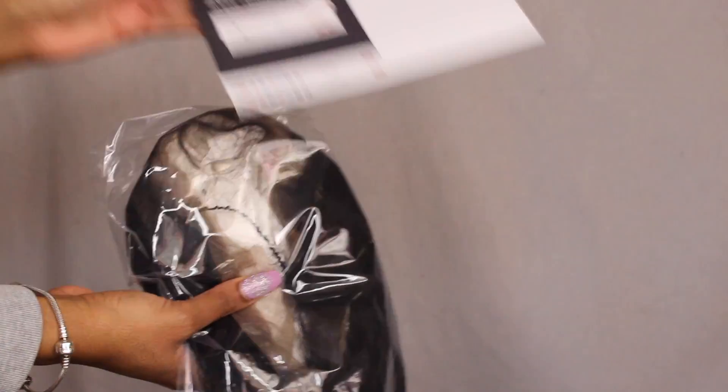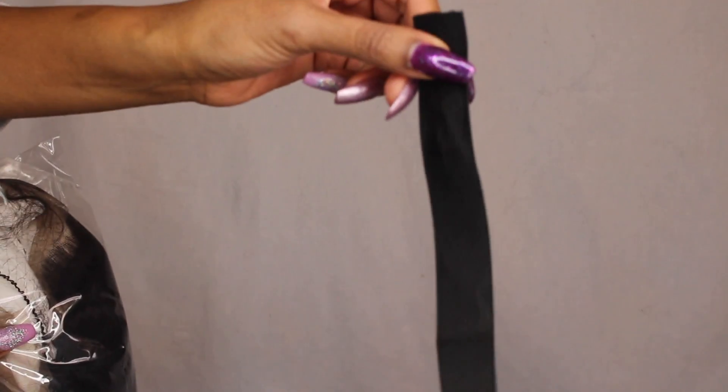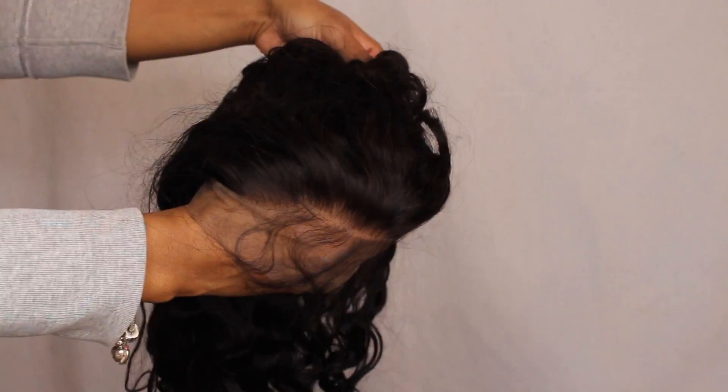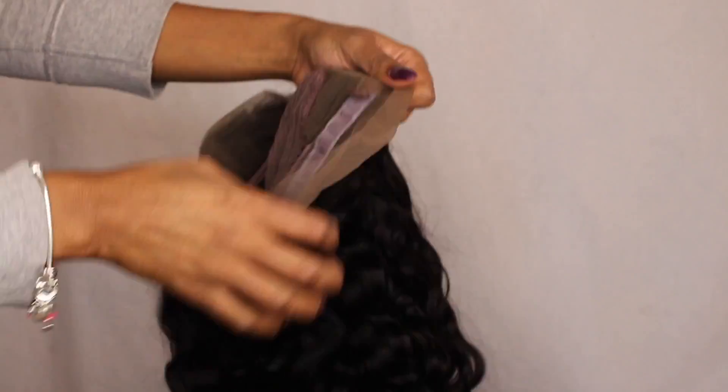Alright guys, I just want to quickly show you guys an unboxing of this unit. The box is really cute — it's all black, I love the aesthetic of the box. It does come with a few goodies inside: an elastic band if you need it, and a wig cap that's a nice brown shade.